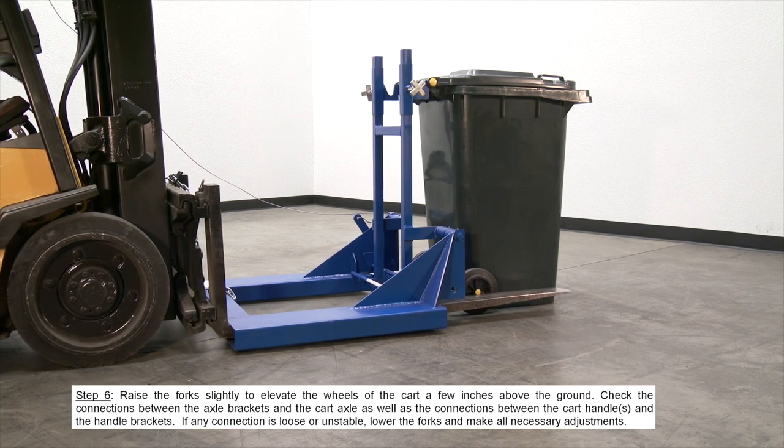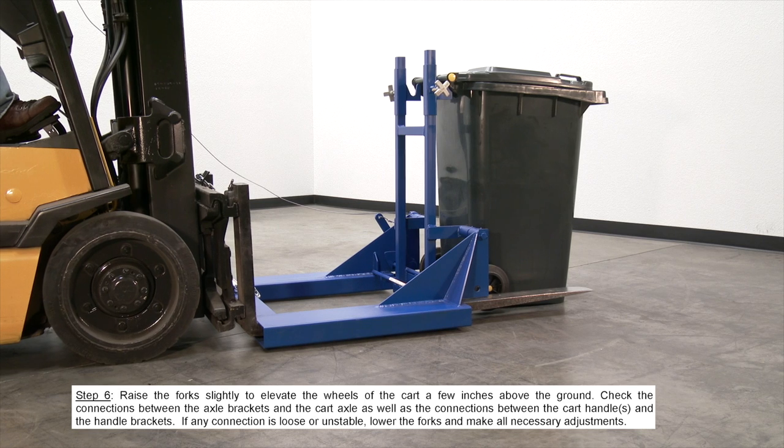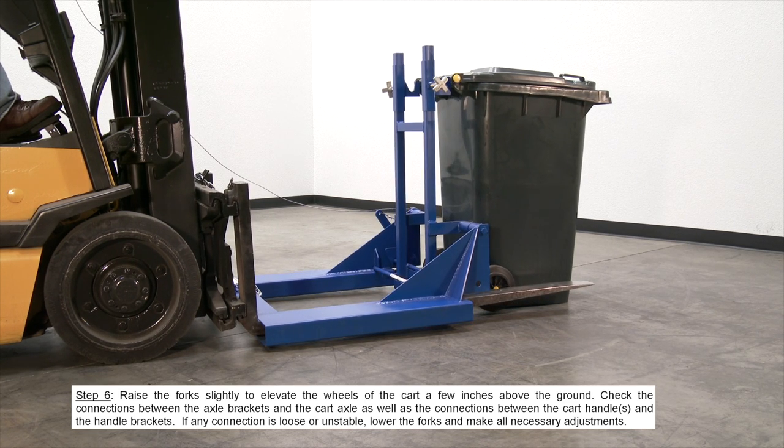Check the connections between the axle brackets and the cart axle, as well as the connections between the cart handle and the handle rack. If any connection is loose or unstable, lower the forks and make all necessary adjustments.